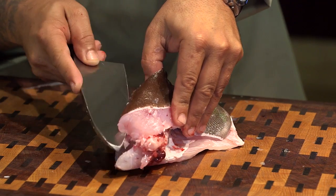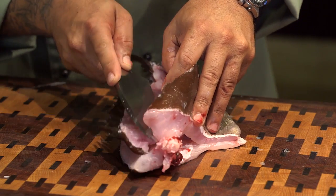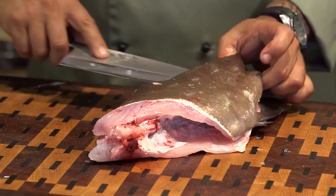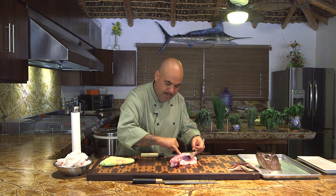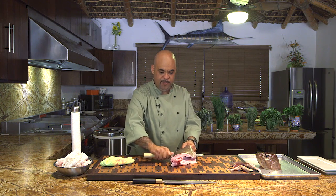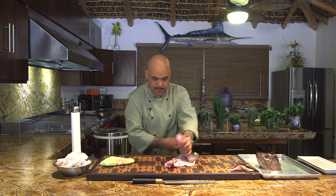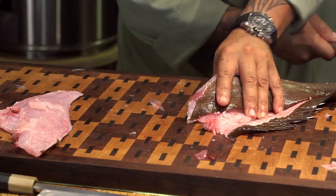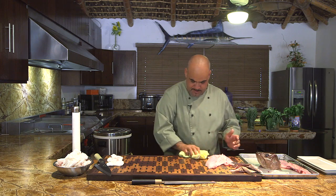I've separated the back side. Right here is the rib cage, so we need to separate that rib cage — and just by doing that, see, one side is done. Put that here.